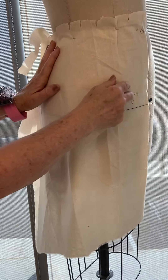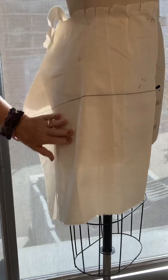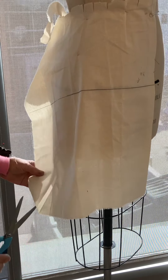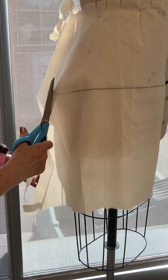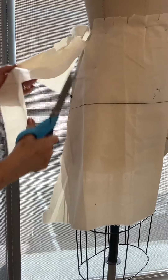My side seam is here. I'm going to put a pin to hold it for a minute and get rid of some of this excess. Cut the bottom at an angle — not straight up — so that you have enough to add your flare.